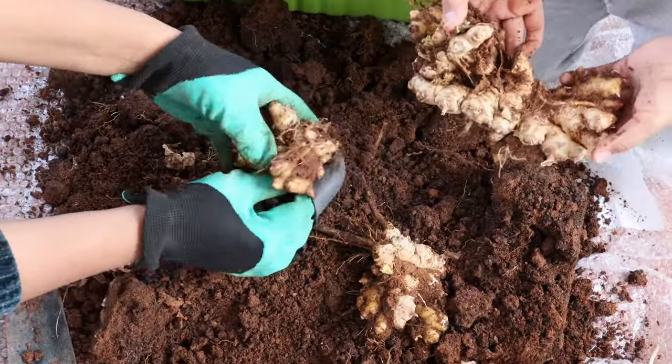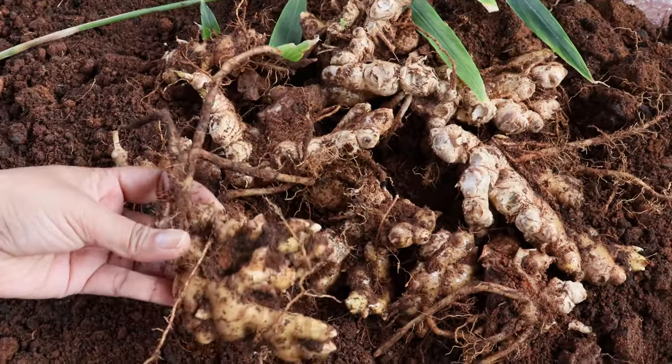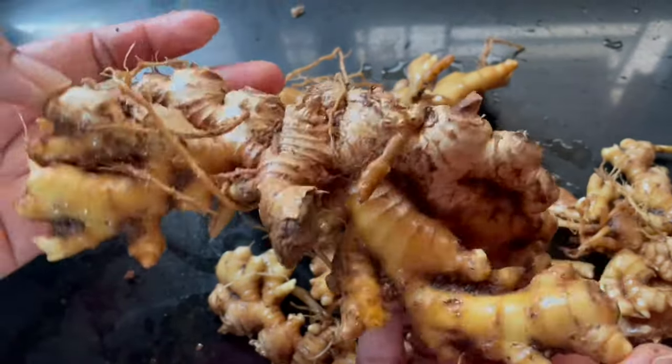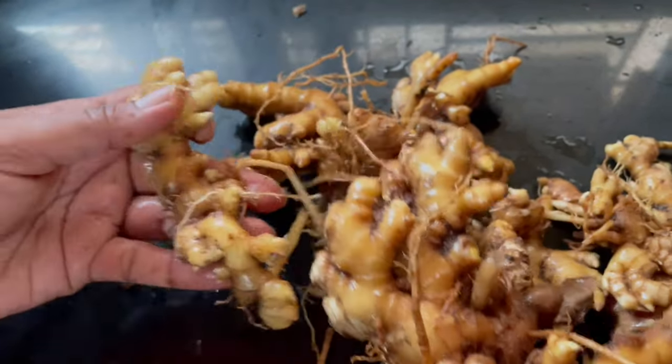Here comes our huge harvest from one pot. Just wash it thoroughly and let it dry for two days and they're ready to consume. Super fresh, organic, delicious, homegrown gingers are ready.